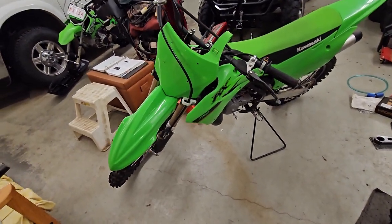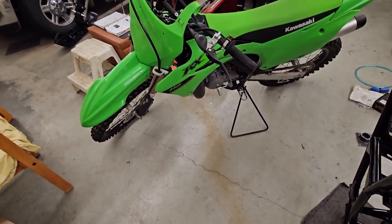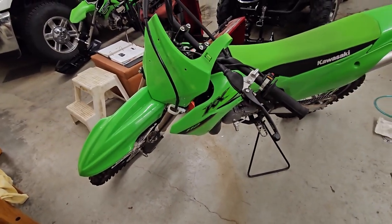Alright, pulled the bike out of storage. I'm going to start with something easy to warm up with, probably the handlebars, and then work my way to the harder stuff like the carburetor and the radiator and all that fun stuff.